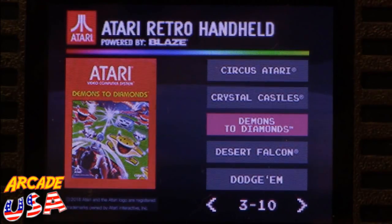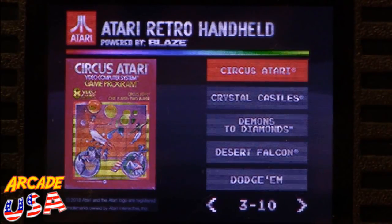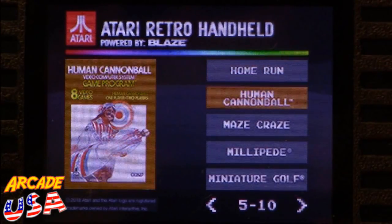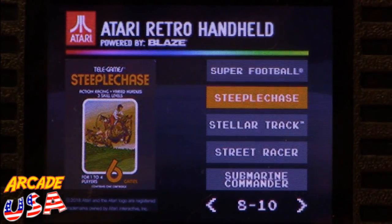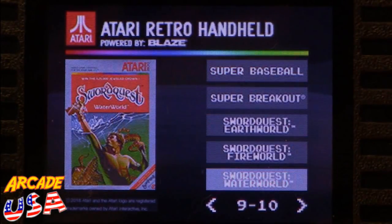Divas to Diamonds is a fun game but it's a paddle game — why they put paddle games on these things without a dial is beyond me. They really need a dial for paddle games. Circus Atari is another fun paddle game that's impossible to play with a d-pad. Also got Double Duck, Haunted House, Video Olympics, Stellar Track, Submarine Commander — that's a good one — and Swordquest, which you really need the manuals for.